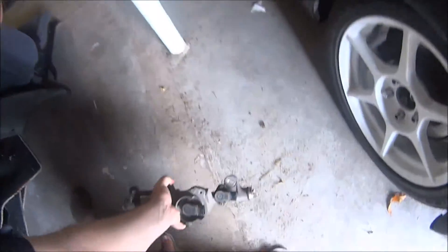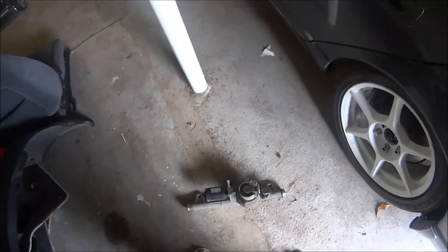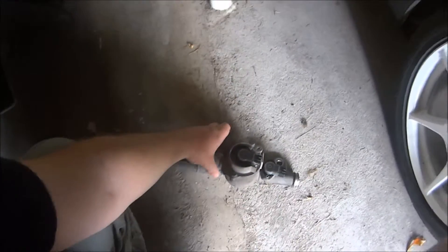Not all the wheels are mine unfortunately - there are some semi-slicks there which would be nice to own, but they're off another car. The very first thing I did, before I even bought the wheels, was to pull this out.